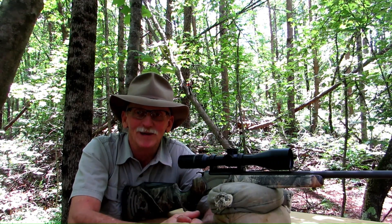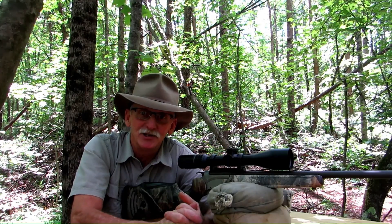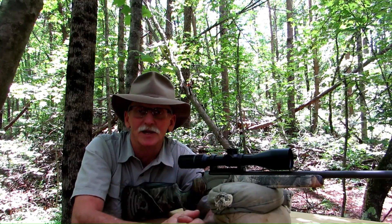Hey y'all, Kenny here. Thanks for joining me. In a couple of my previous videos, I discussed the issue of reduced brass life with the Encore.